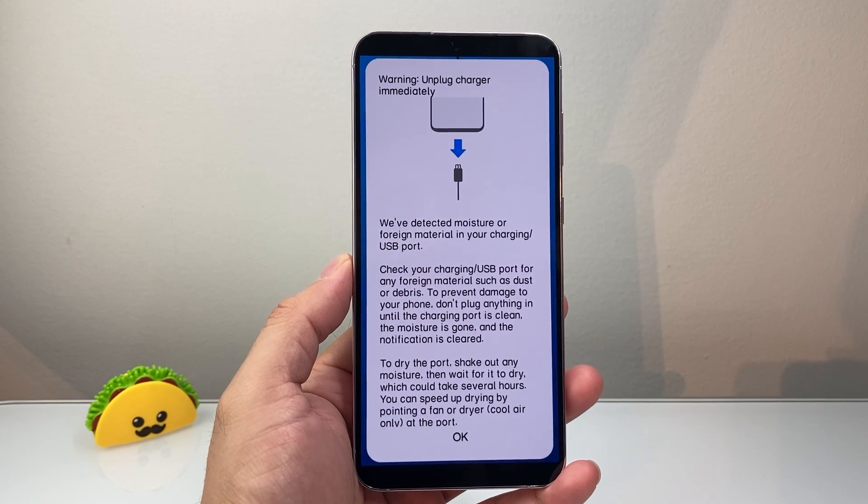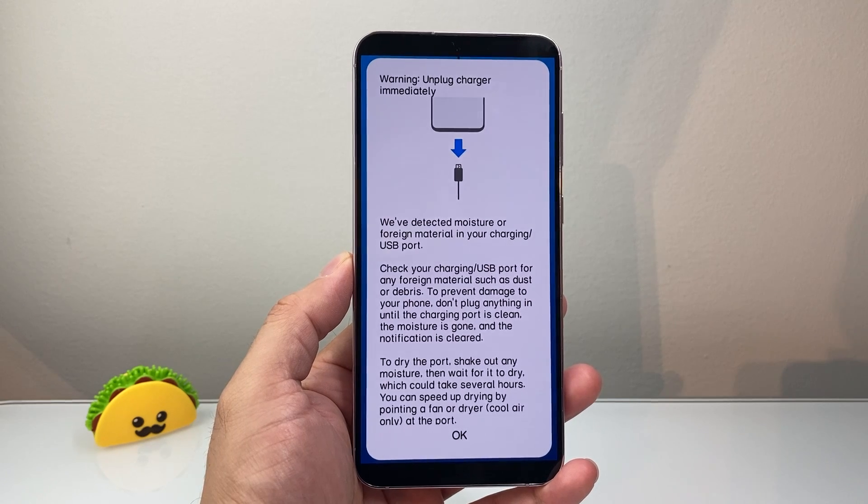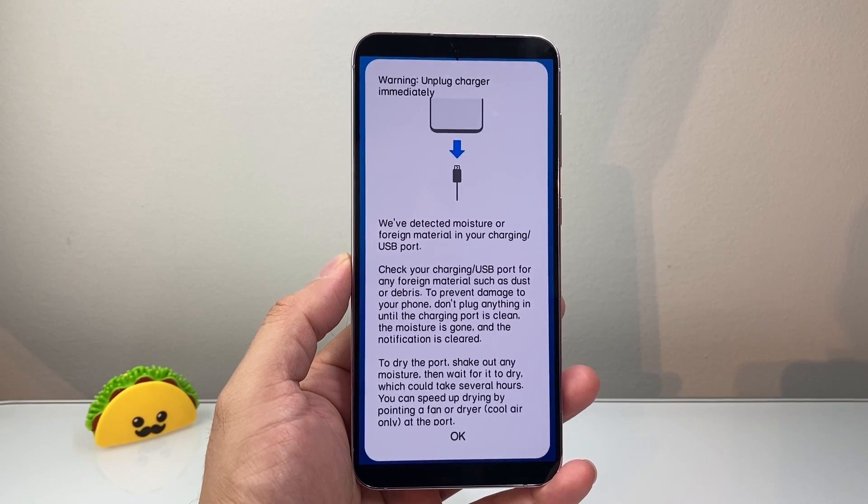Hey everyone, Technomancer here with a video for you guys. In today's video, I'm going to show you how to fix the warning 'unplugged charger immediately' on your phone.